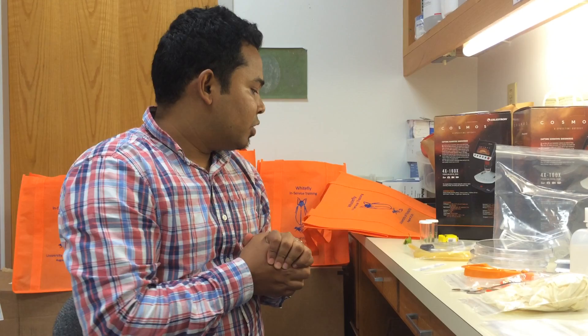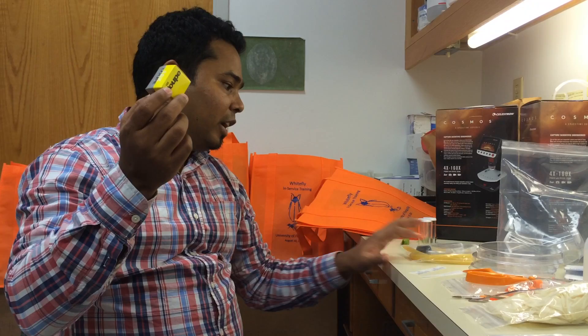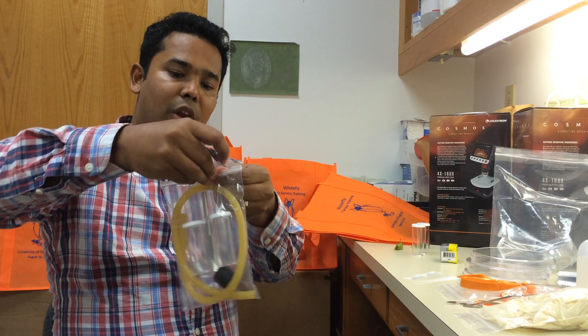The first three items, which will be used outside in the field, include a hand lens — this is a 10x hand lens provided in the kit — and an aspirator. Inside the kit you will find the aspirator in a zip lock bag. You can open the zip lock bag and take the aspirator out.